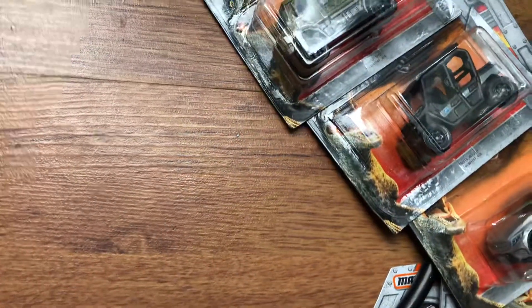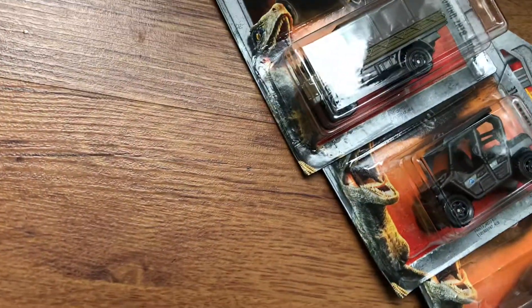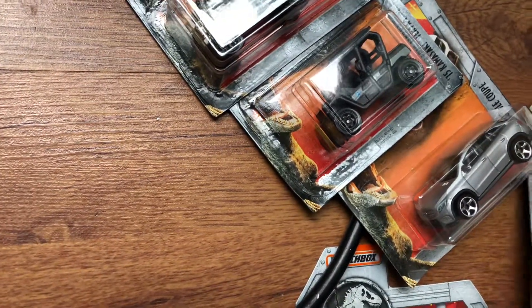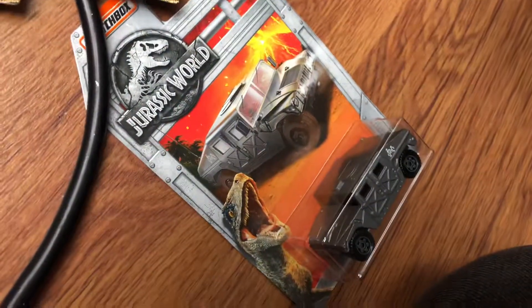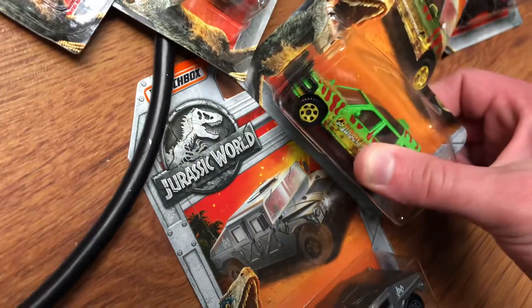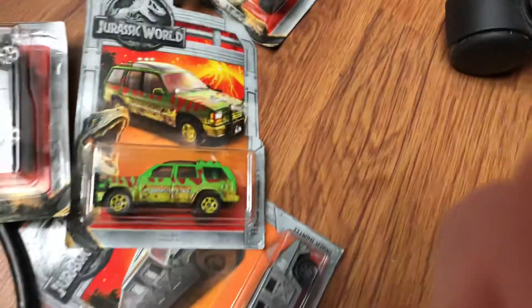Let's open up the ones from Jurassic Park and Jurassic World first. I got these back in October at the dollar store for a dollar each. I'm just going to put this down for right now so I can unbox the first batch.